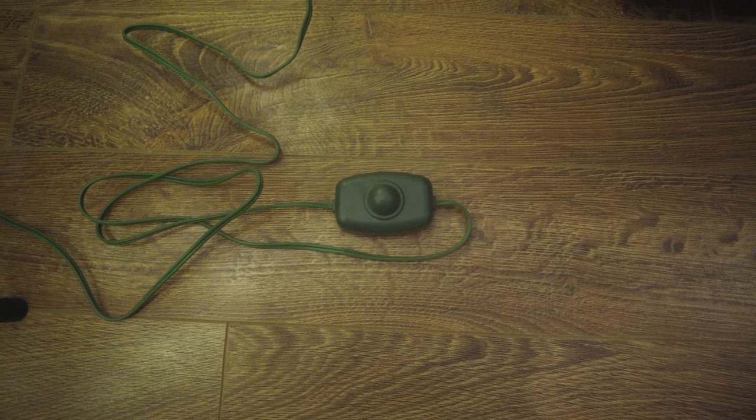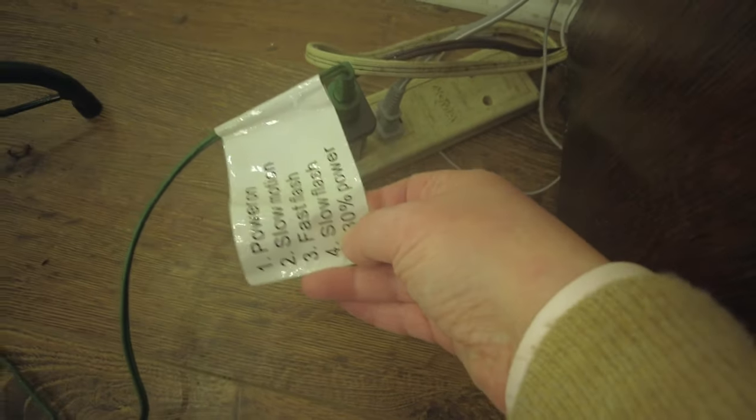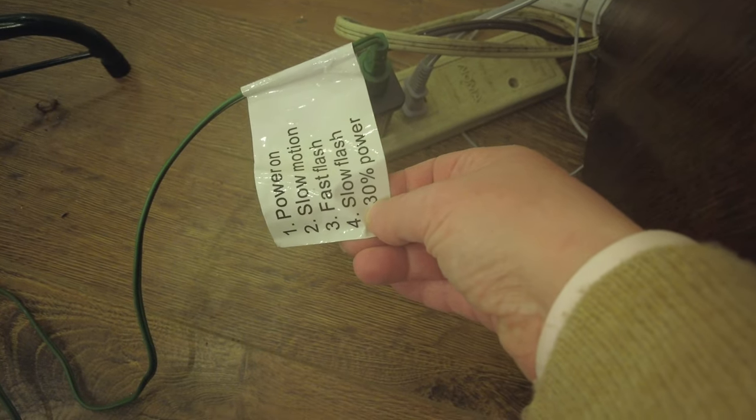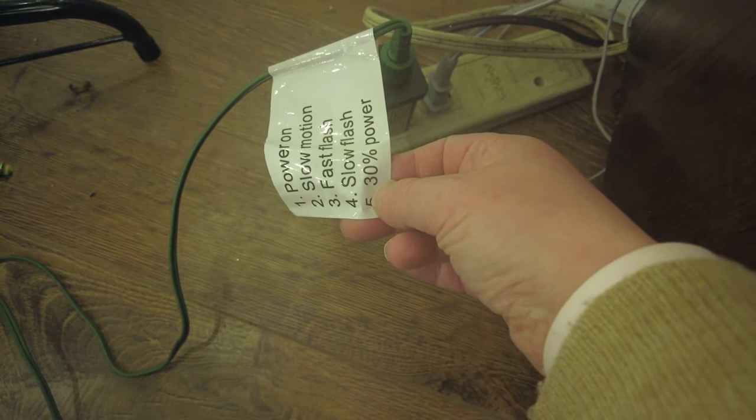Don't forget to check out King of Christmas — I'll have them linked down in the description box. I have the seven and a half foot Yorkshire Fir Slim Christmas tree with 500 warm LED lights. What I really like about this tree is not only are the lights on all the time, but there are six different functions. They have this push button where you can press for different functions — on the tag it tells you what they are.